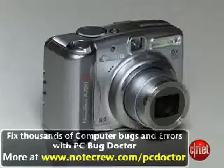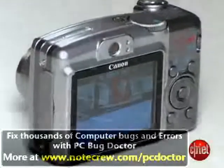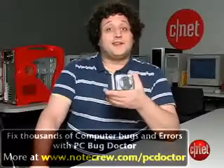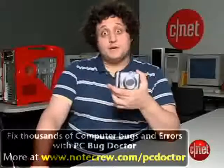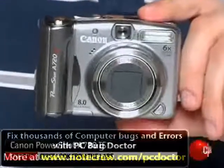It's a bit too bulky to just stick in your pocket, but if you want a relatively affordable 8-megapixel camera that produces good photos and gives you a lot of options to shoot with, this might be a good choice for you. I'm Will Greenwald, and this is the Canon PowerShot A720IS.